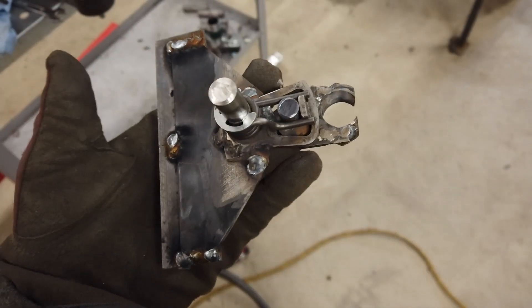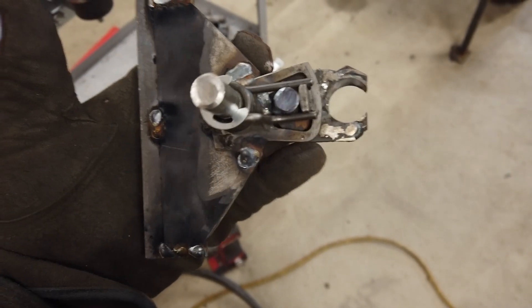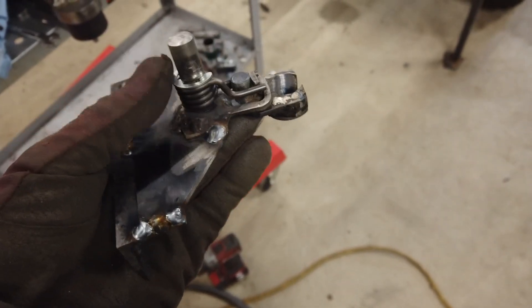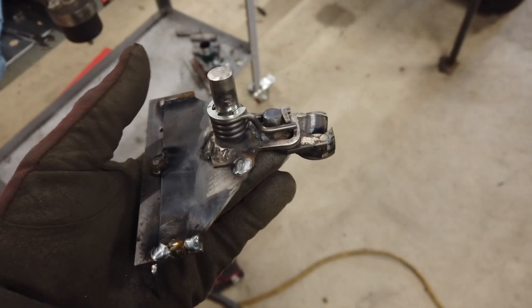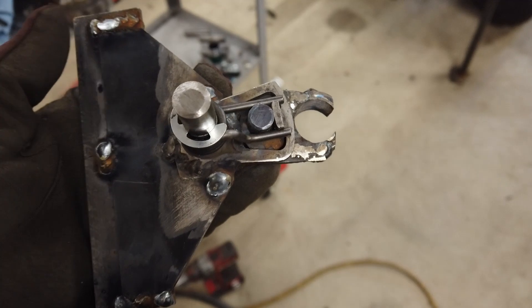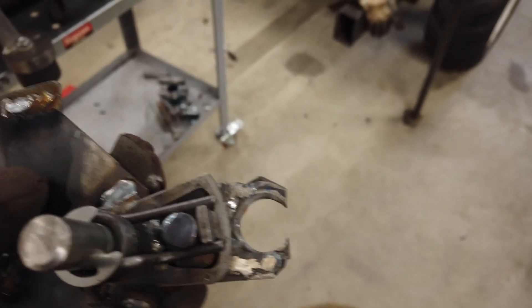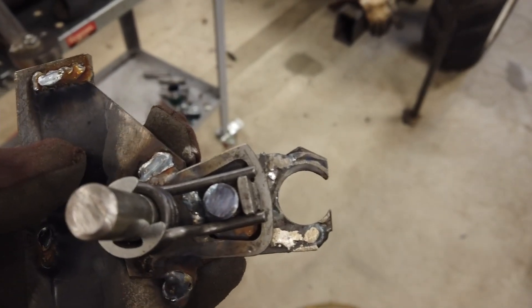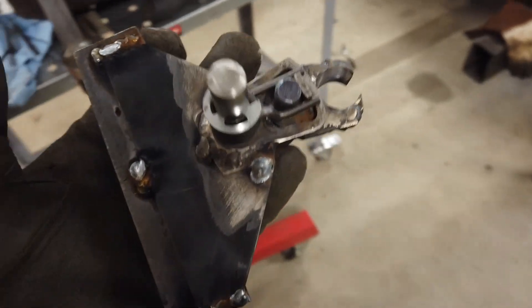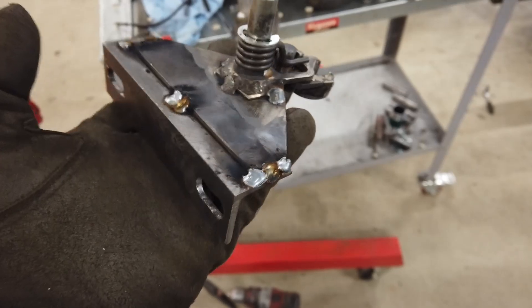Tämän näköinen on tämä keskitin systeemi, jonka keksin tuossa rakentelin. Tuo oli kevaarin vaihepolkimen keskitin jousi ja tuo rauta. Ja sitten tässä on tuo korkeussäätö, niin saa sen keskityksen tehtyä, ja tuo menee siihen pumpuakselin läpi. Odotetaan, että jäähtyy vähän ja testataan, että toimii ennen kuin hitsaa loppu ja maalaa.